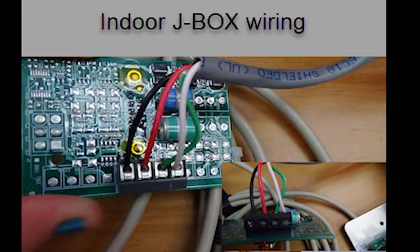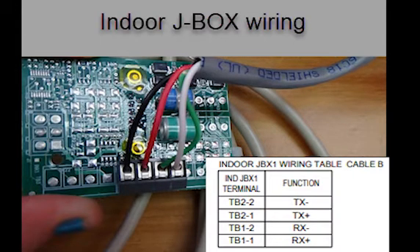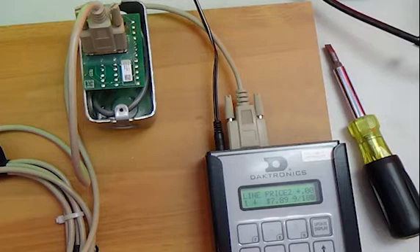Wire the cables as seen here, making note of the TX and RX function cables, as the actual wire color running from building to pylon may vary depending on where the installer sources the cable. Place the card back into the J-Box once connecting all the wires up, and then screw the faceplate onto the J-Box.